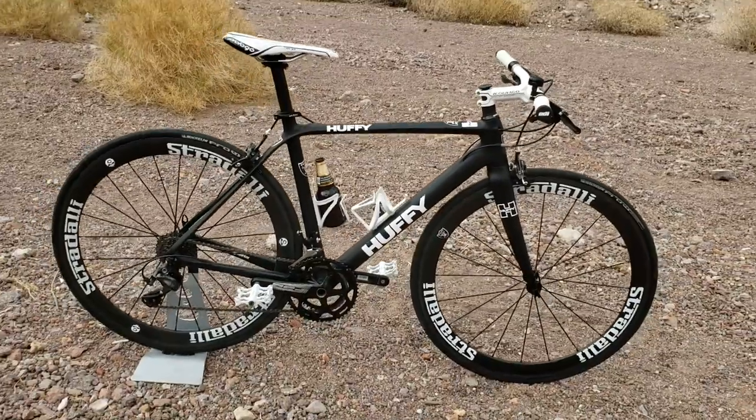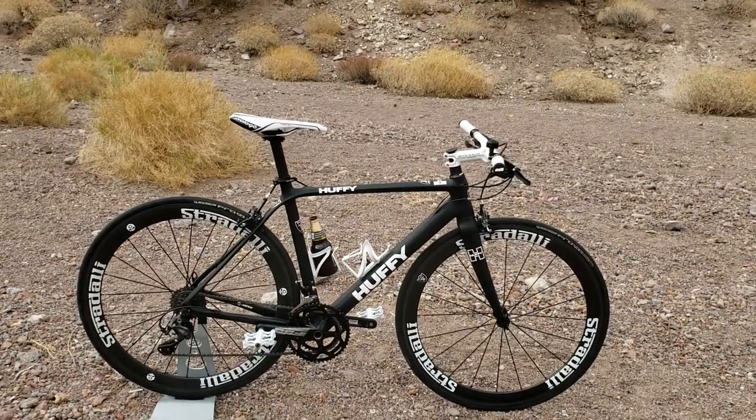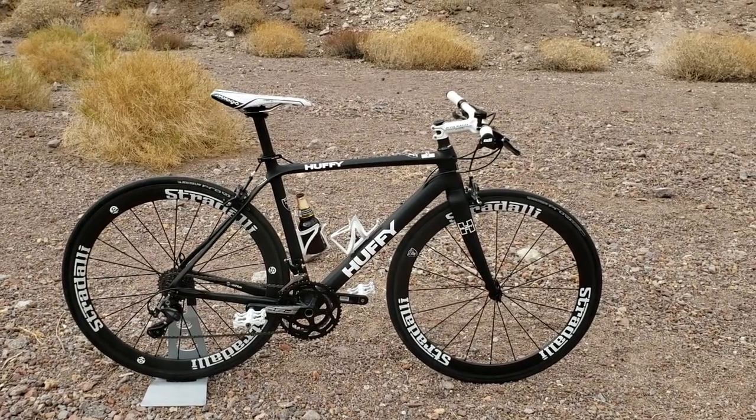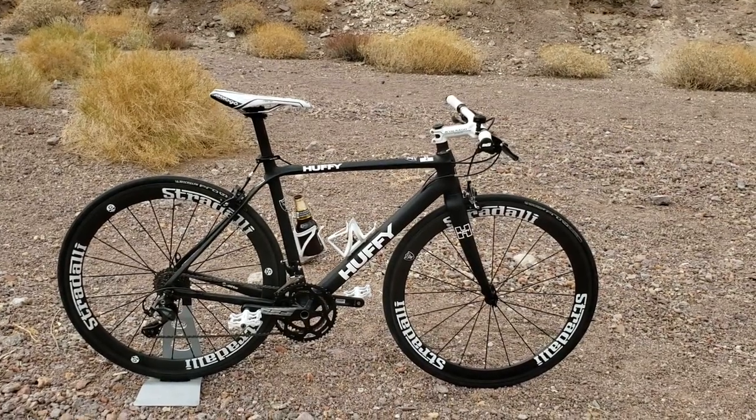Cartman out. Huffy urban assault city commuter dream bike. Don't hate — I know there's going to be a lot of haters. And if you are haters, please comment. I like to hear from you haters.